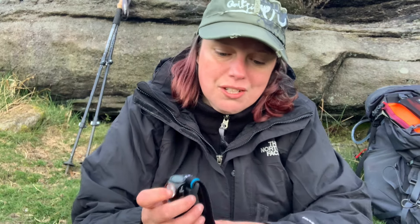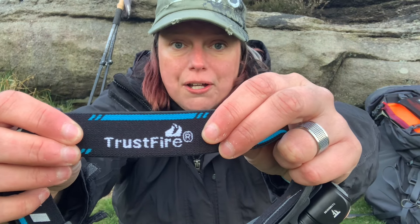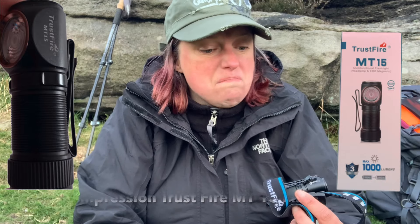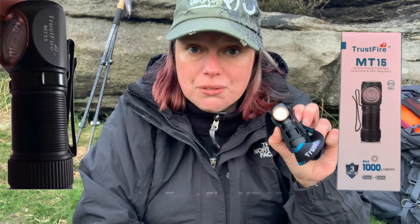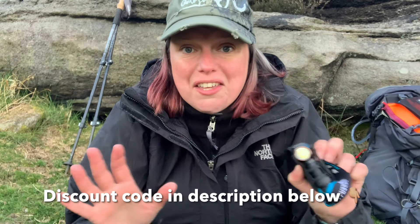In this short video I will be giving you my first impression on a new product that I will be using for camping. This product was sent to me for absolutely nothing — it was a freebie from a company called Trustfire — and I thought I'd give it a go and let you know what I think of it and how it performs: is it robust, is it suitable for camping in Britain? I'll leave all the information about this product in the description box below with a link to Trustfire's website. Just to set the record straight, I receive no money from Trustfire; all I have is a free item to test and no commission or anything like that is involved. That's me being very honest and truthful with you.